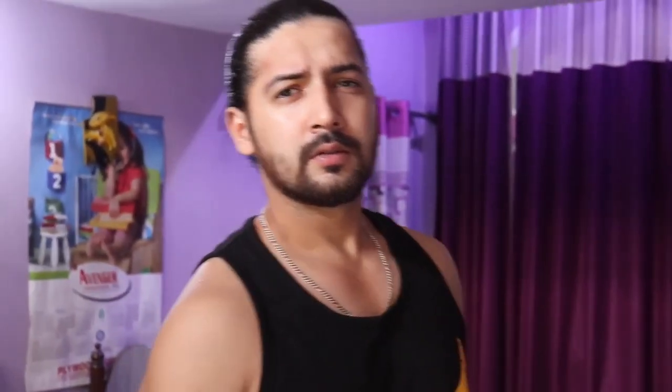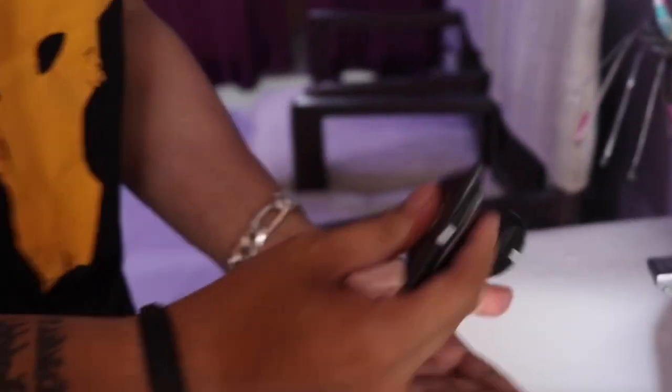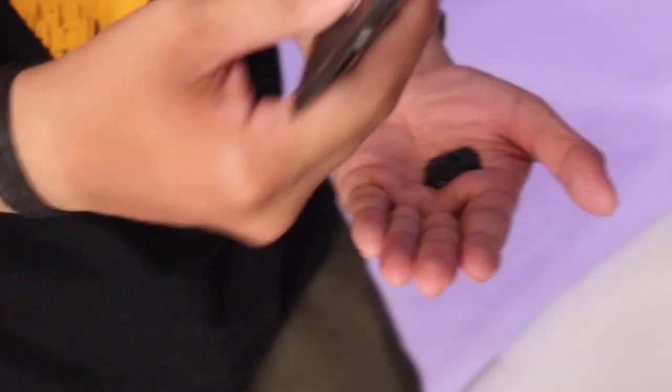Next on my list is face wash. You have to apply it daily, two times. Here I am using charcoal face wash by Beardo. I am not endorsing any brand here.